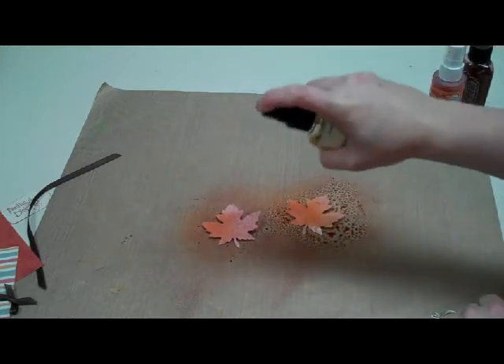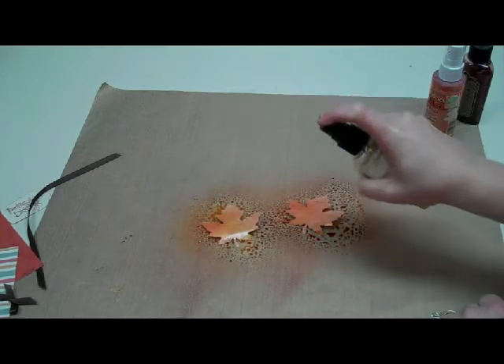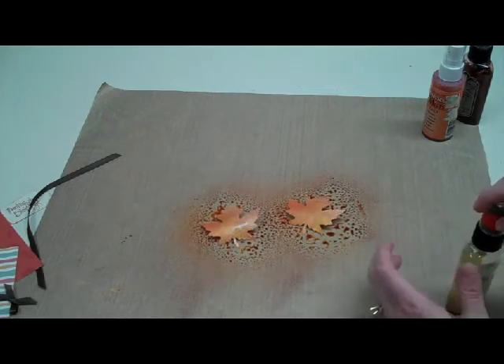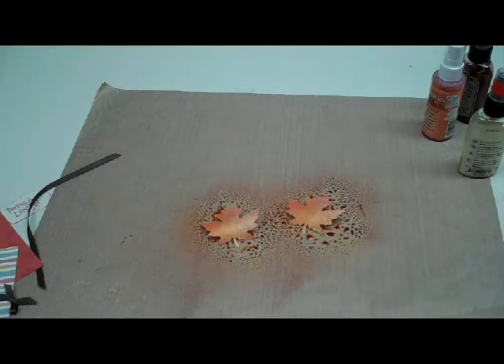I just want them to be nicely covered so they really have a nice shine when they're finished, so saturate these pretty well. Then you can either leave them here to dry or you can take a heat tool and dry them off that way. I'm going to take a break here and just grab my heat tool and dry them off quickly.